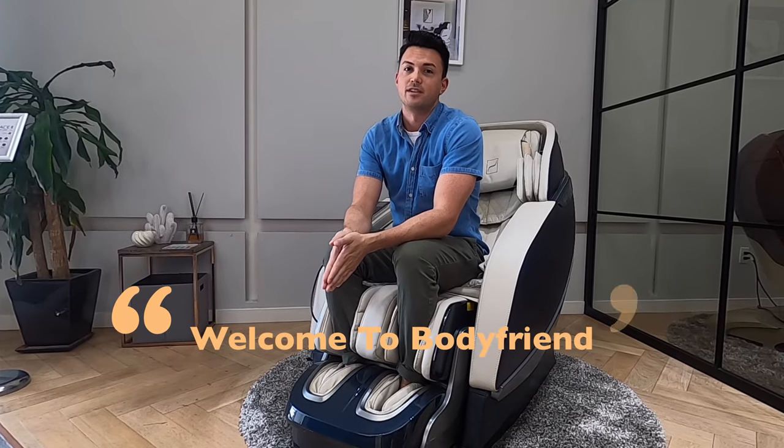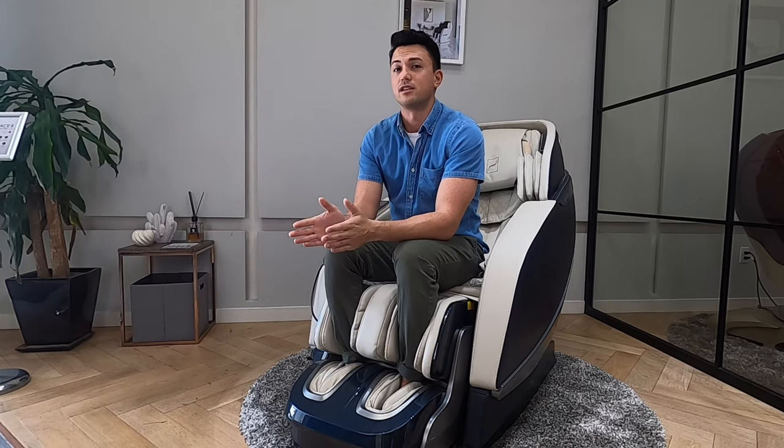Hello, welcome to Bodyfriend. This is the Palace 2 and I will be demonstrating office mode.